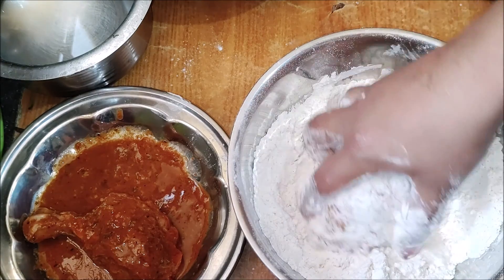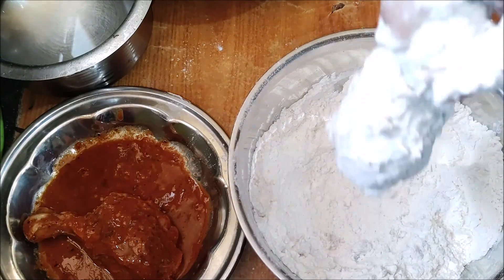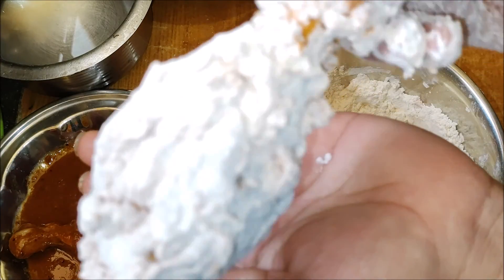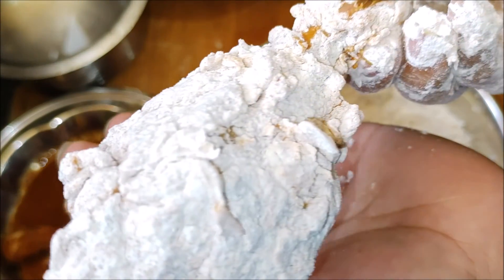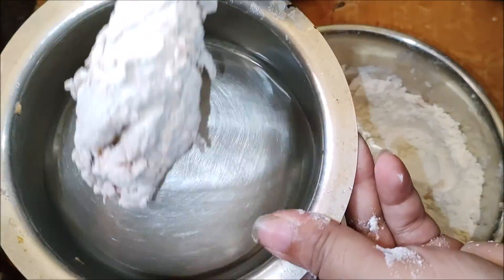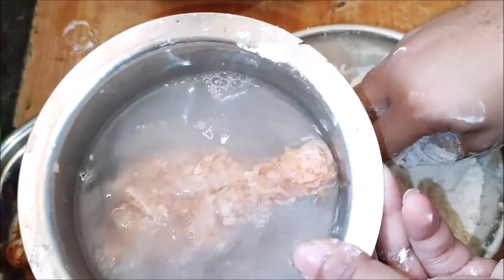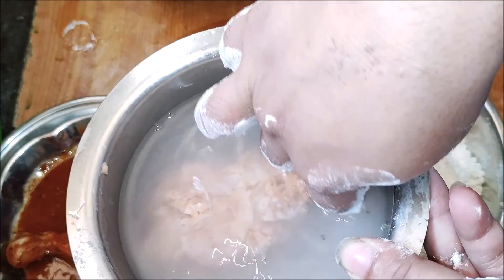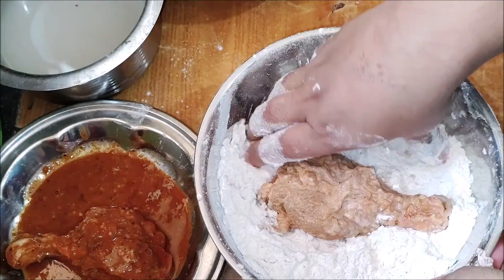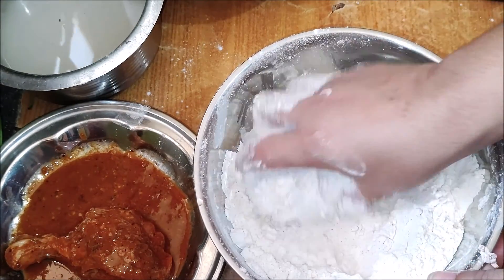Divide the flakes and mix them with double-dipped coating. After a quarter, dip in the water and add the flour coating.